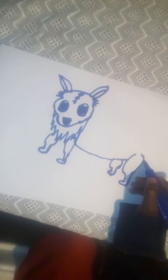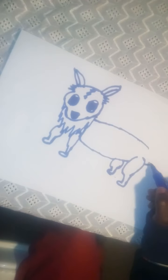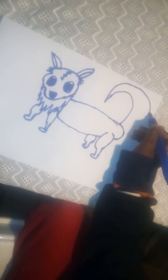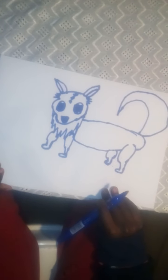Now let's do his other leg — a half curve, another half curve, then the paw, because this is the back leg. Then let's do his back: a line up and then straight, attach it. Then let's do his tail — it's very fluffy, so we do it like a question mark. There we go, it looks like a fox tail!